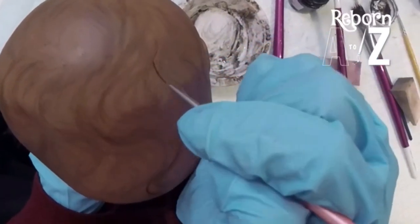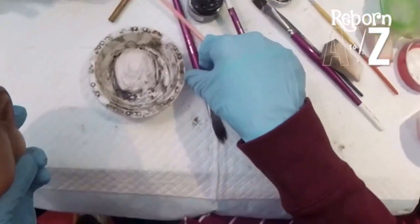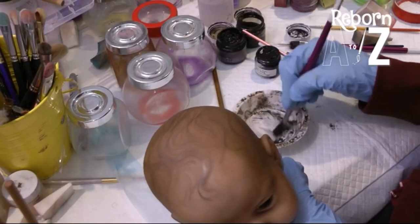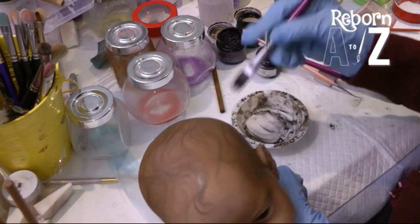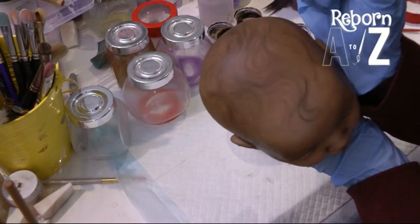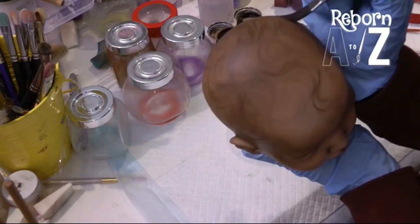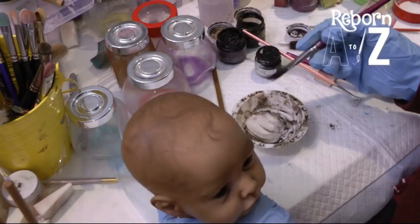What I mean by that is I'll actually work on a doll and feel like it's finished, then I'll photograph it and notice I still want to add a few more detailed strokes here, or it looks unfinished in this area, and I'll go back and add more to it. I often will leave it overnight after painting all day.